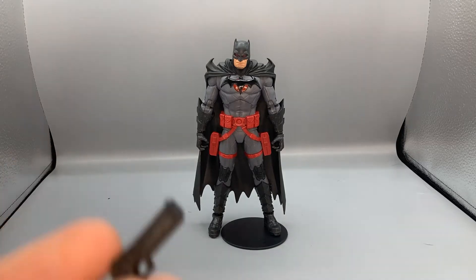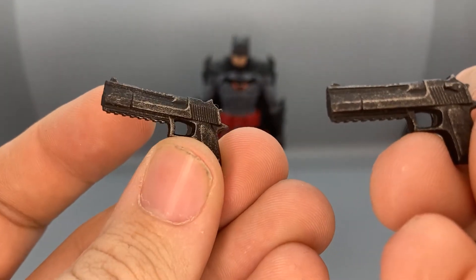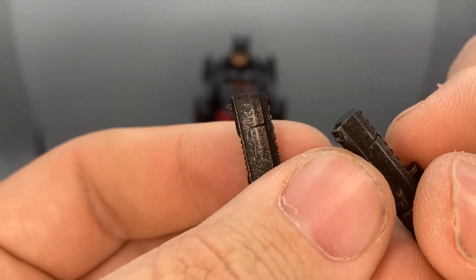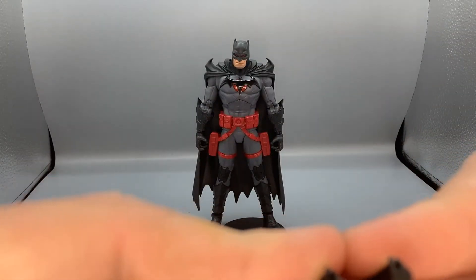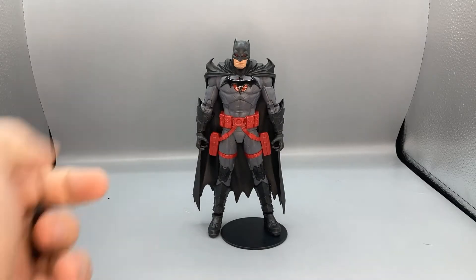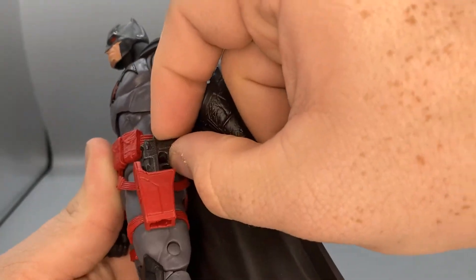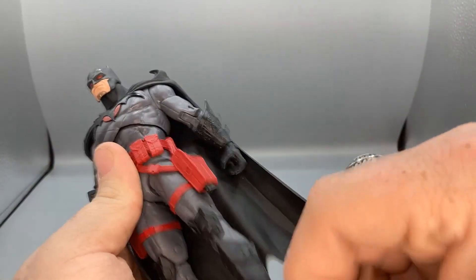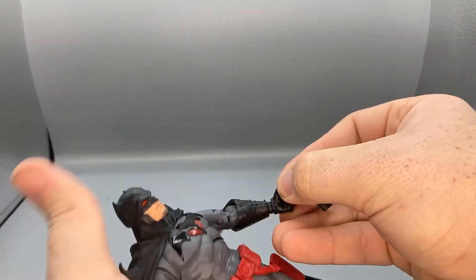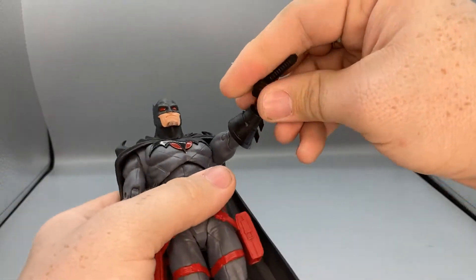The last accessories are the ones you actually use with the figure. It wouldn't be Flashpoint Batman without his guns — these desert eagle-looking guns with a nice gray-black wash on them. They have little holes in the barrels; I tried to see if I could put a Marvel Legends blasting effect on them but it didn't work well. You can slide them into the holsters or put them in his hands and he will hold them.